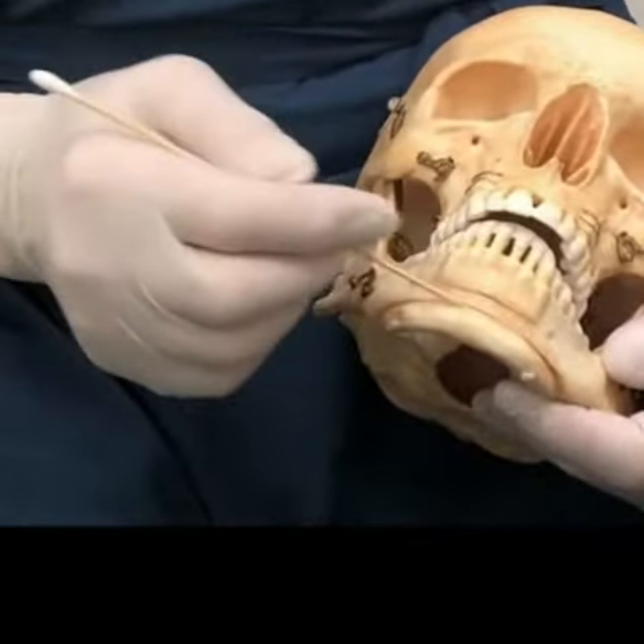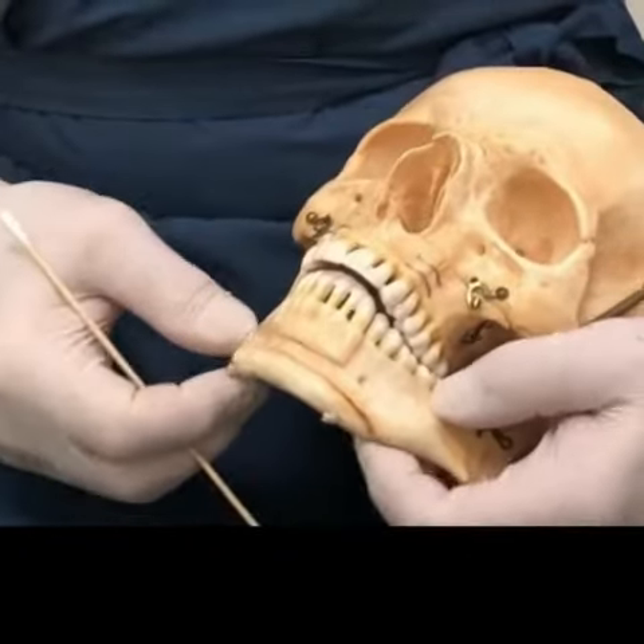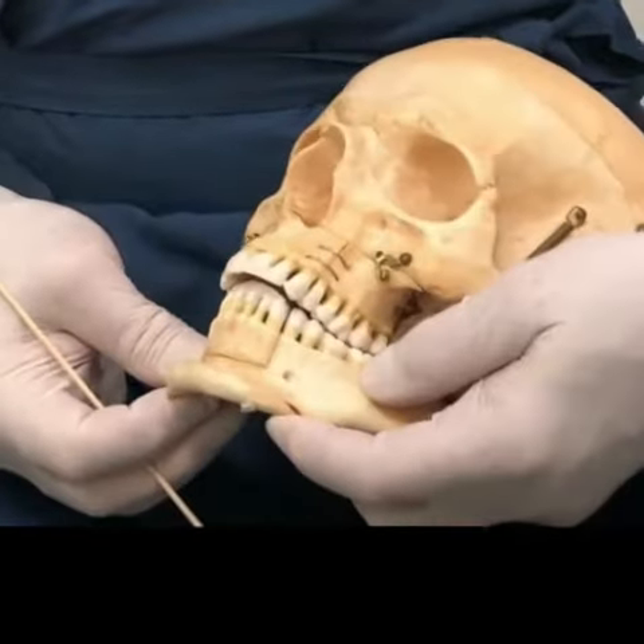If you look at the front here, there's a way that you can go in through the mouth and you can cut this bone off right here, and then you can move this piece of bone forward to advance the chin.